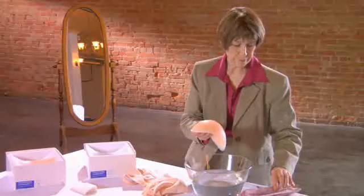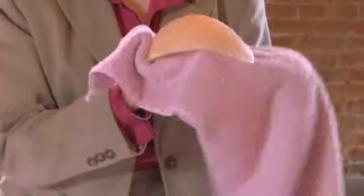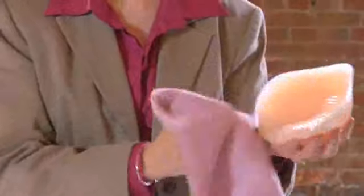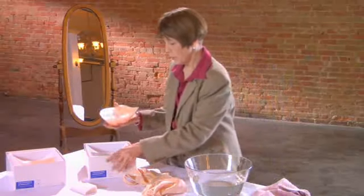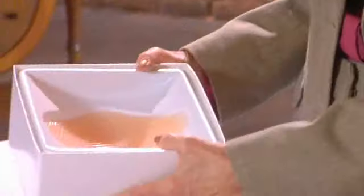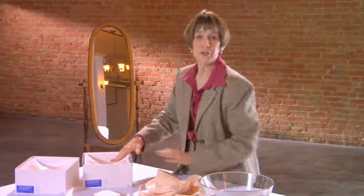Make sure there's no soap residue on it. Take a towel and pat it dry. When you're done, put it in the cradle that comes with the form, because that helps keep the shape when you're not wearing it.